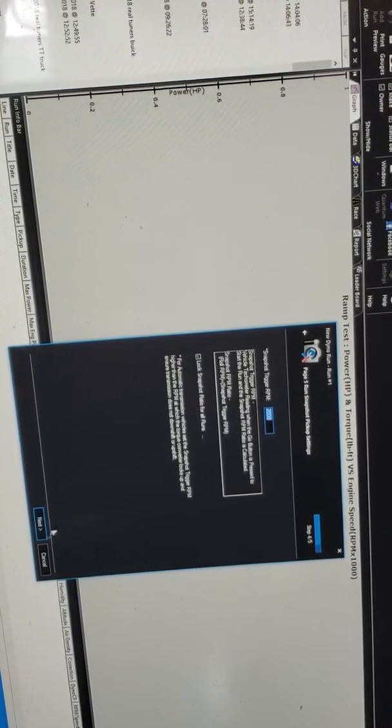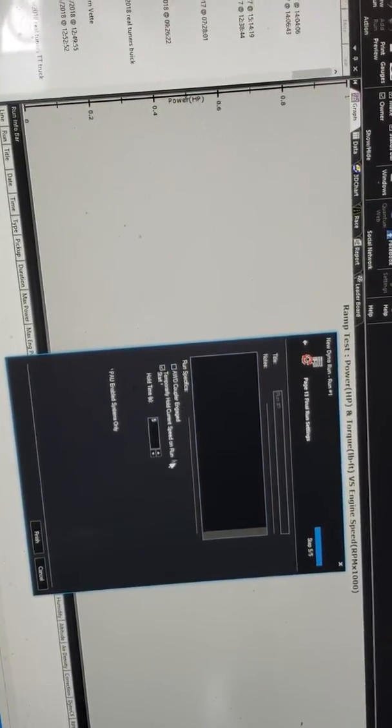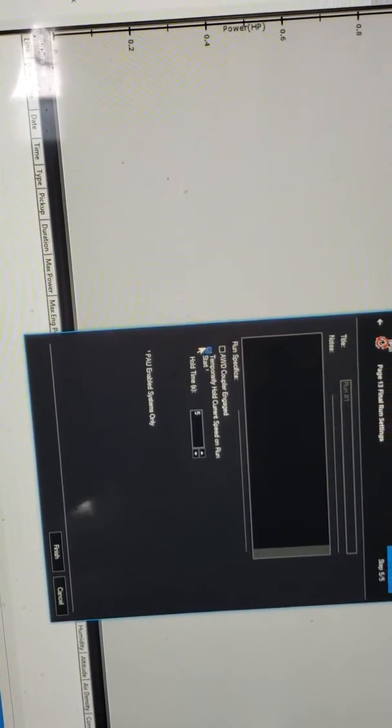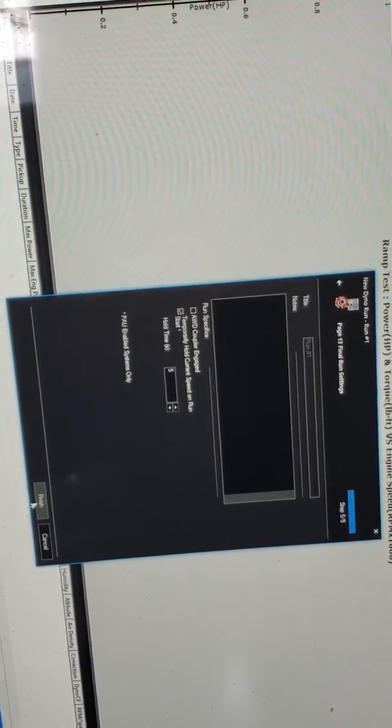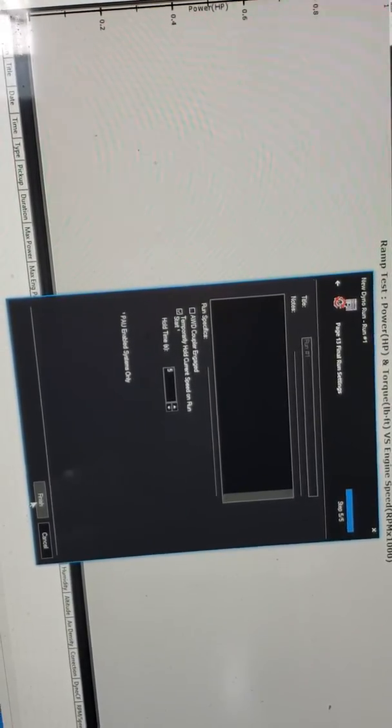I'll select snapshot for my pickup, starting at 2000 RPM. I'll make sure I stabilize the PID control loop at the beginning — I'll keep this checked and locked in for about 5 seconds, so the PID control loop will stabilize at the starting speed. The starting speed will be set when I hit the go button on the handle.